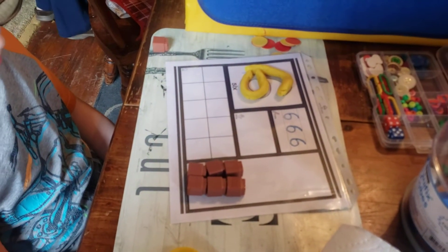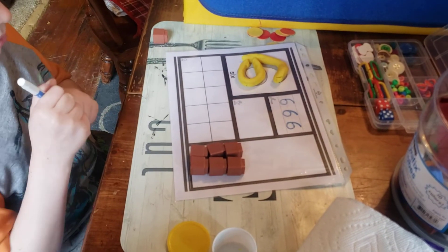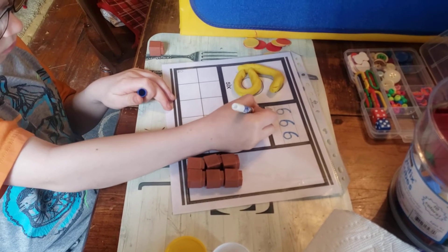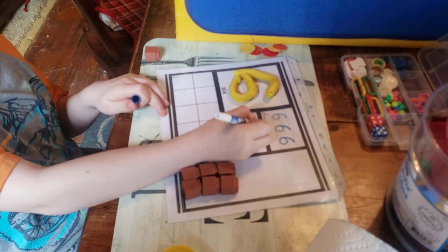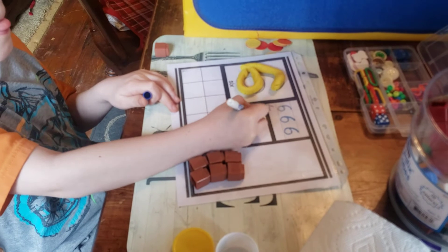Now let's go back to our wipe-off marker — show me six. Show me six means draw a picture of six things. What are you drawing, Percy? A donut. Percy is drawing six donuts.